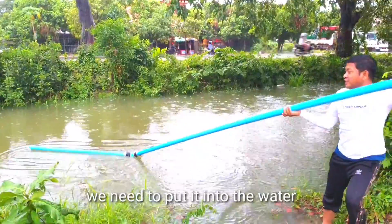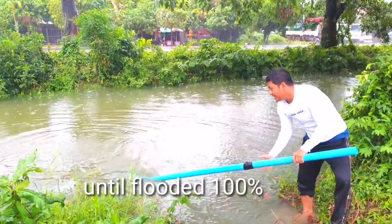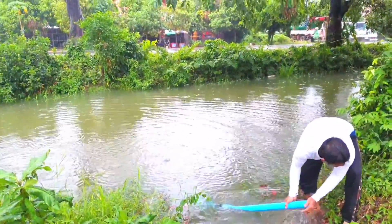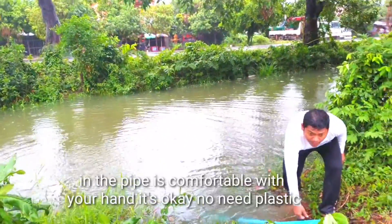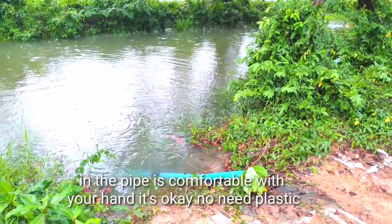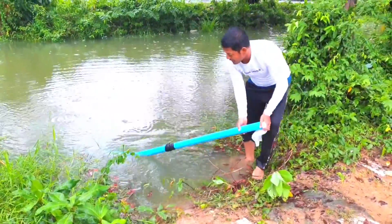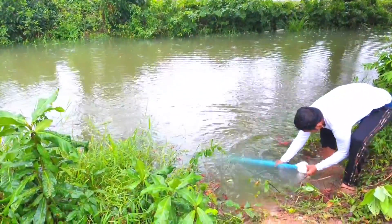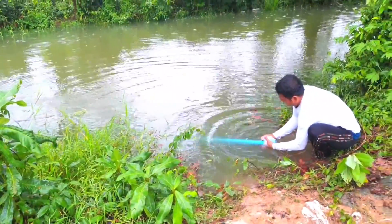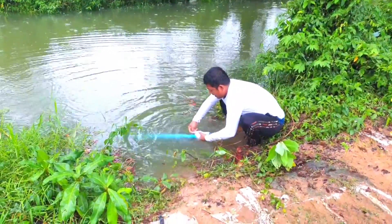Okay, first we put it in the water. Put it in the water. Oh, it's not comfortable. Plastic, plastic. If your hand is comfortable here, it's okay, but for mine it's not comfortable, so I put it in plastic. And then it's like this. I don't know if it's stuck or not, but I'm not stuck. I hope.